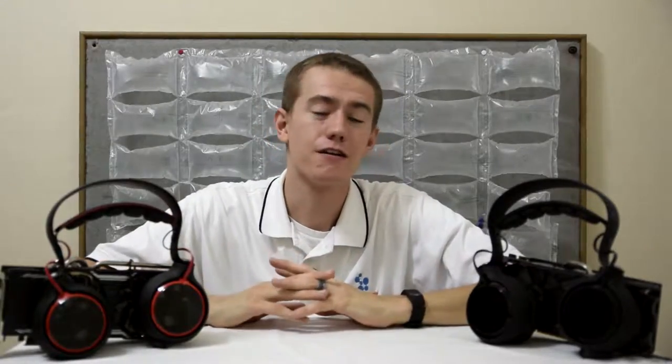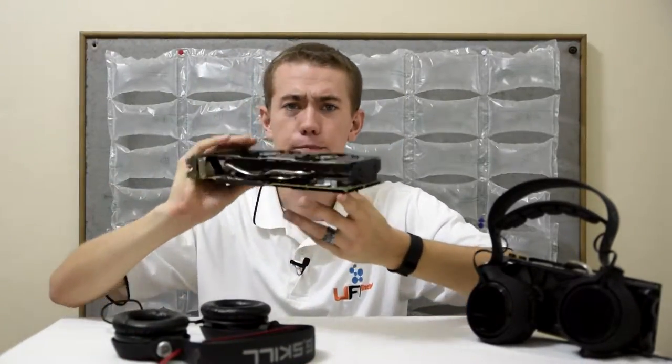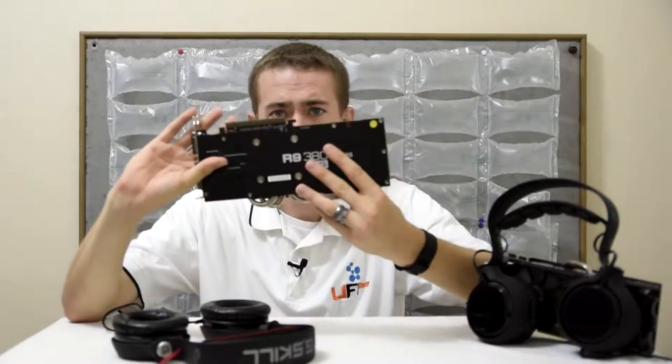That's it for this video on G.Skill's Ripjaws SV710 and SR910 headsets. Like this video if you found it helpful, dislike it if it was more disappointing than the fact that Oculus still hasn't brought a VR headset to market even after being acquired by Facebook a few years ago. Subscribe to stay up to date on all the tech-related videos I produce, including reviews coming out on Corsair's gaming peripherals and the PowerColor R9 380X. See you guys in the next video — cheers.